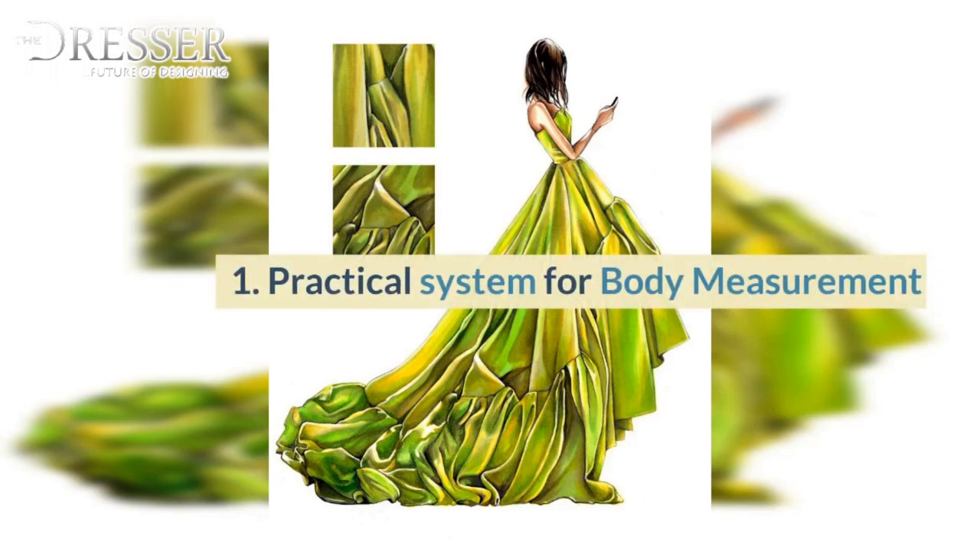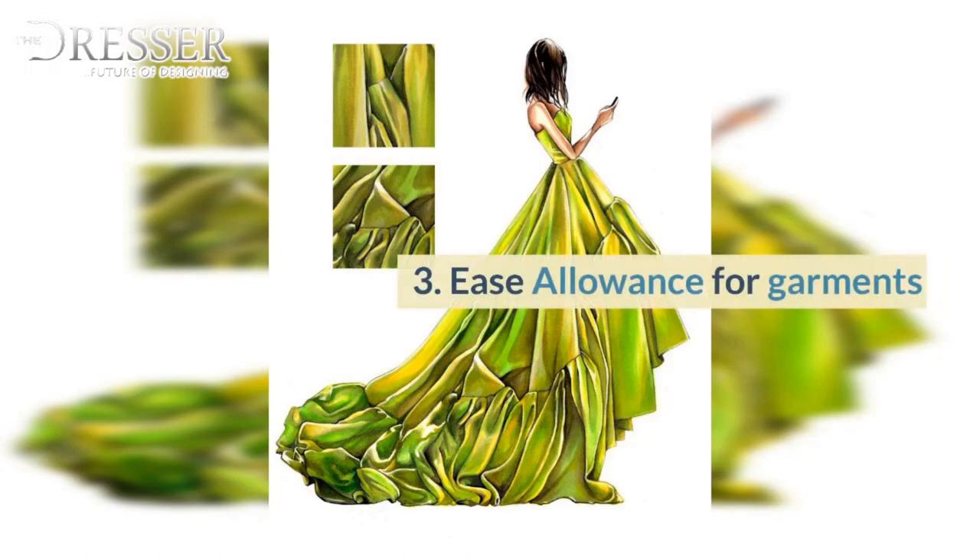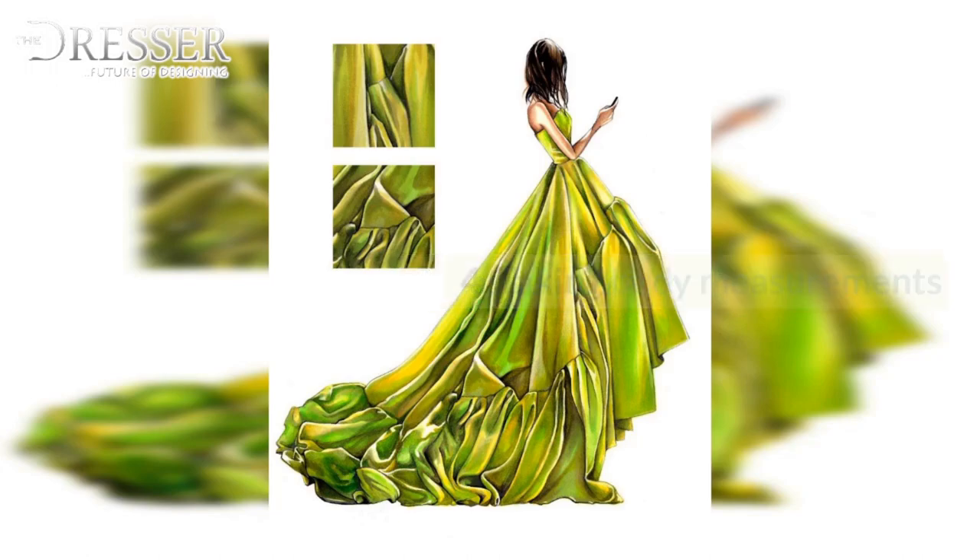1. Practical System for Body Measurement. 2. Fractional Division List. 3. Ease Allowance for Garments. 4. Taking Body Measurements.